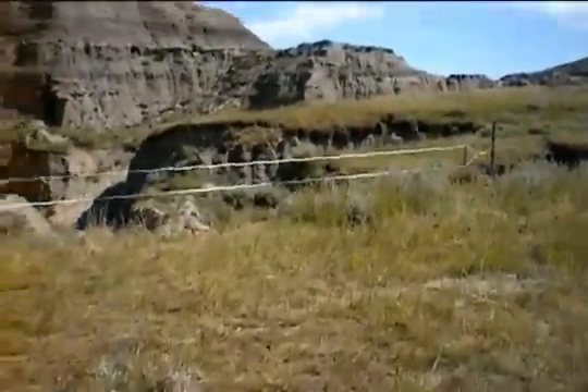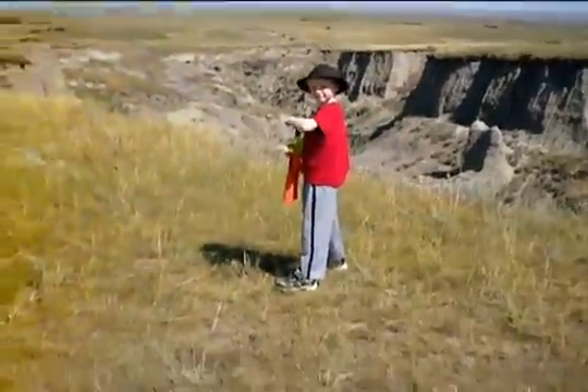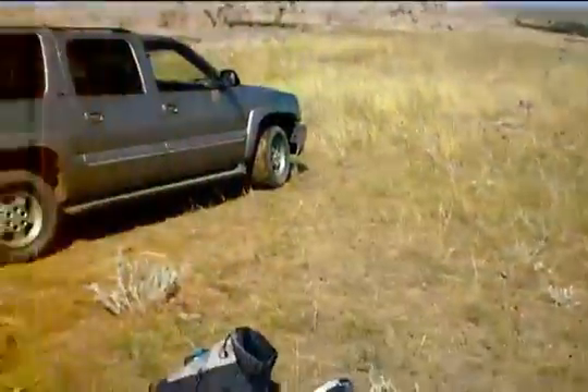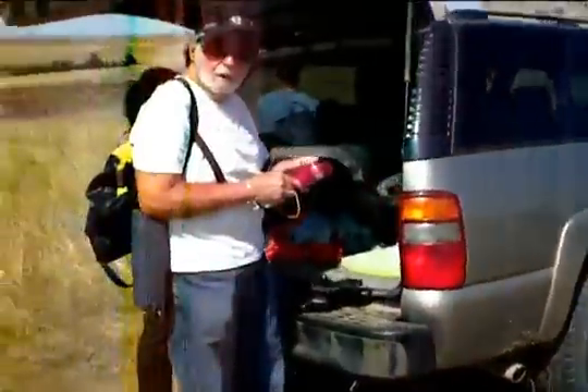Hey guys, we're out here at beautiful South Dakota in the Hell Creek Formation. We're all getting ready to dig. We're going to set off soon.